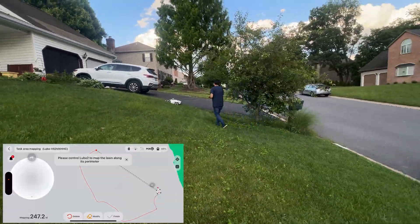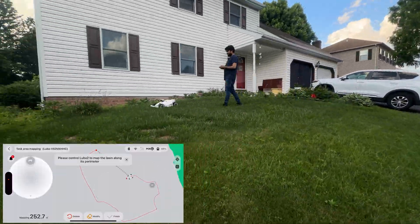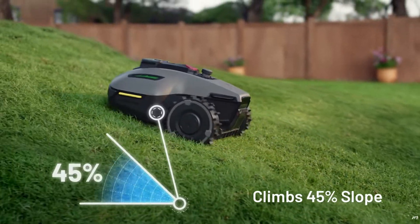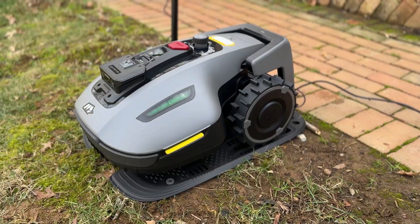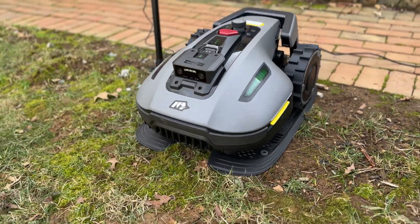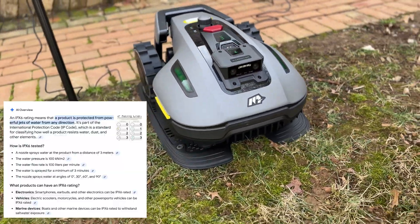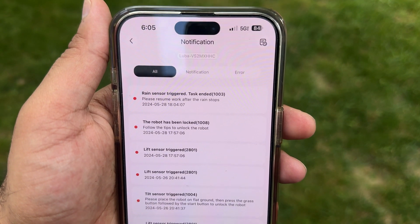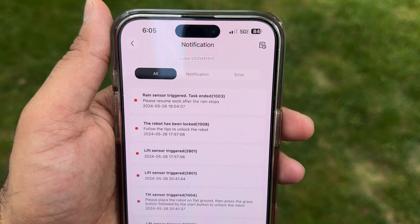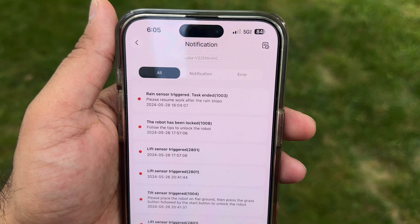What about terrain? The Yucca Mini can handle slopes up to 45%, which is pretty impressive for such a lightweight mower. It's built to handle the kind of varied terrain you would find in most backyards. It's also built for different weather conditions — the Yucca Mini is IPX6 waterproof and has rain detection. It won't mow in the rain and schedules itself based on the weather forecast, making it even more autonomous and hassle-free.